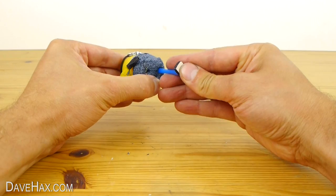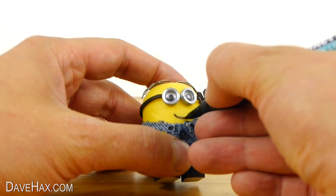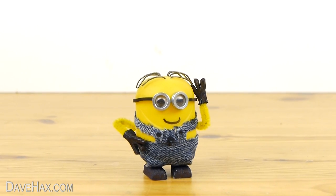Then push in the legs and draw on a mouth. And that's Dave finished.